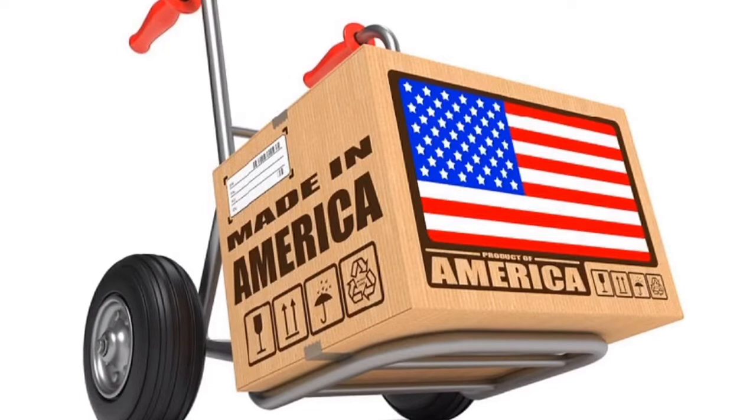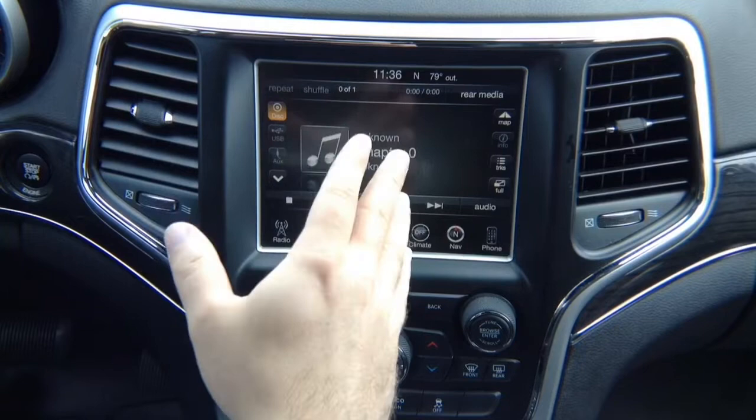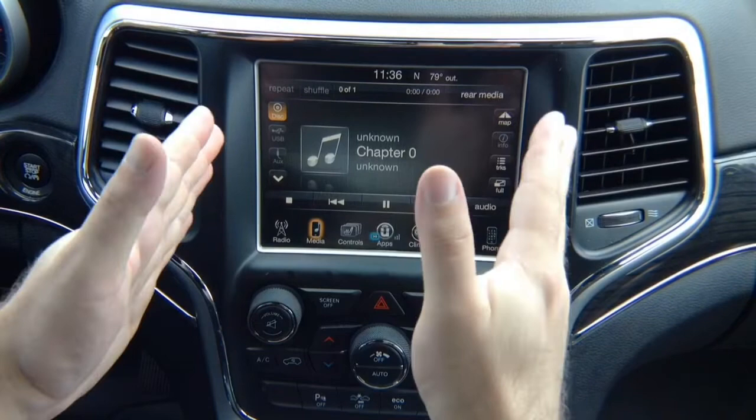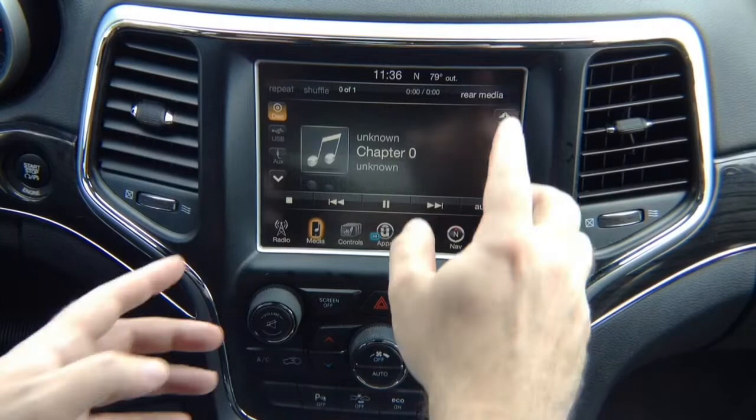This product is 100% designed and manufactured in the USA — please support American jobs. This product is 100% automotive grade. This video is for Chrysler, Dodge, Jeep, and Ram vehicles with an 8.4-inch screen, 2013 and up to 2019/2020, that have this control panel with the back button and tune button, but it must have the 8.4-inch screen.